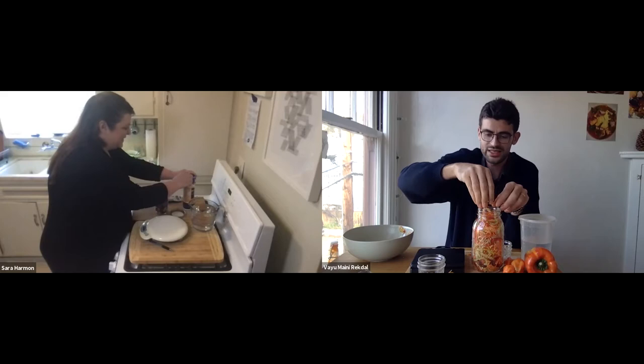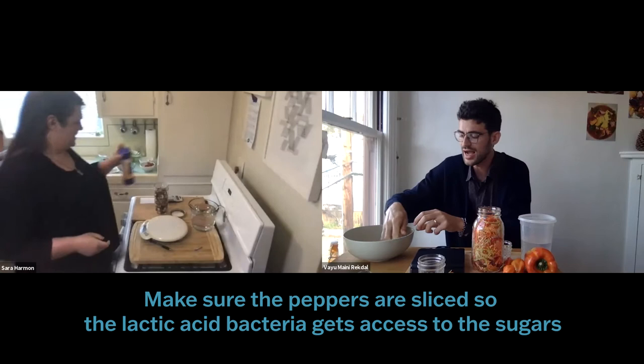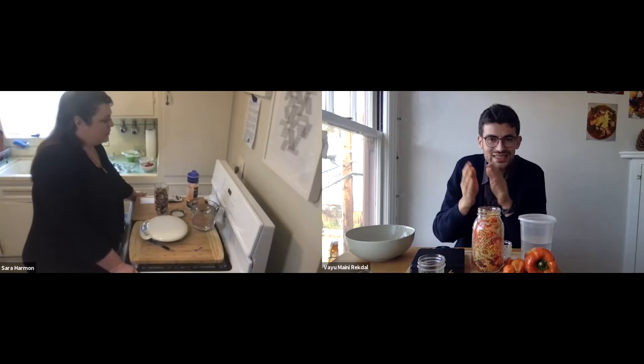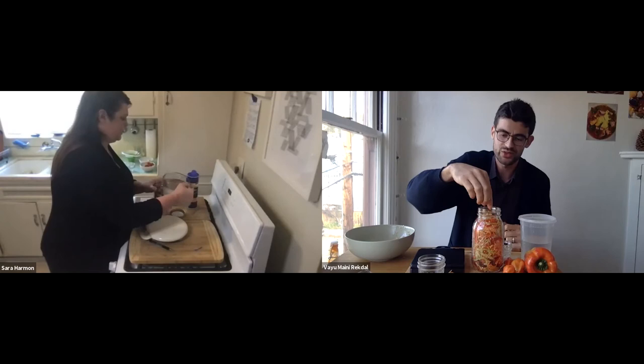It's important to slice the peppers. We want to slice them to expose the interior so that the lactic acid bacteria get access to the sugars. If we put in a whole pepper, the bacteria won't be able to do their work. So slice it up — damaging the pepper will make the fermentation process work much better.